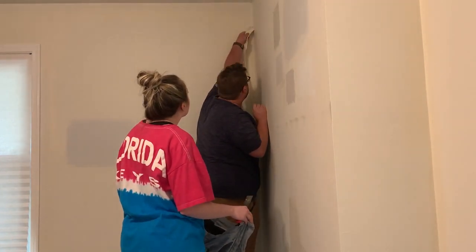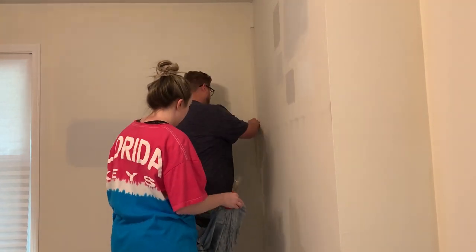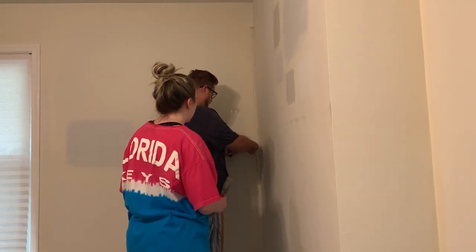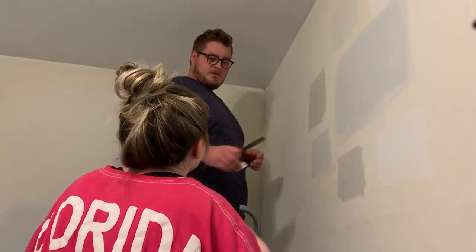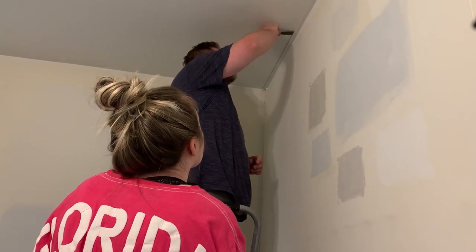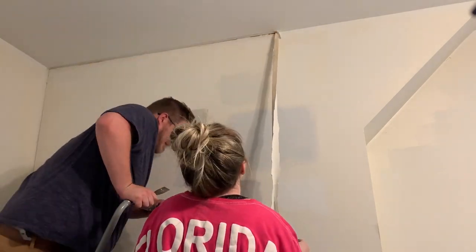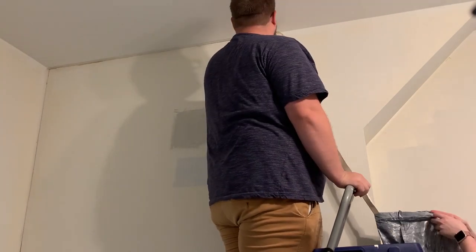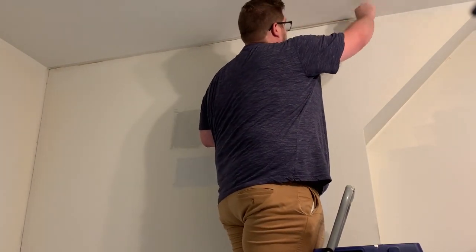If you love before and afters, you are absolutely going to love this video, because the beginning does not start out very glamorous at all. There was some major damage to the drywall tape in my bedroom, basically along the entire back wall of the room. Rather than hiring a drywall person, Jack and I as true DIYers decided to tackle this mess ourselves. This was not only one of the hardest DIY projects we did, but I also think it turned out the best and was the most satisfying.